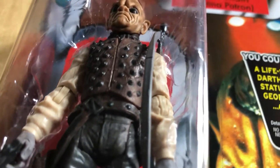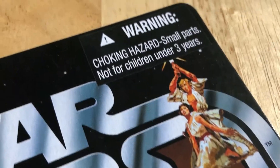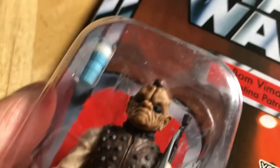Back in the day in 2011-12 this was a bit of a peg warmer, hence you can still buy this one at a decent price. I did see this one a lot. What a great sculpt - what a great head sculpt.